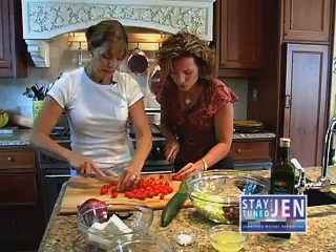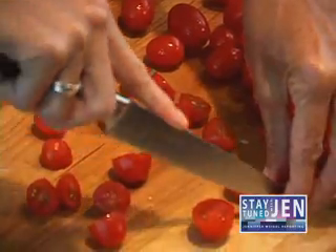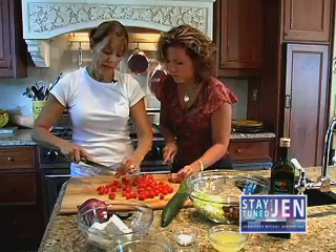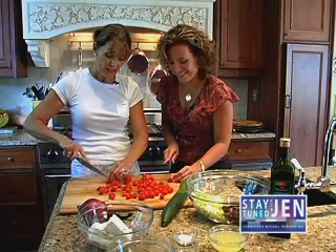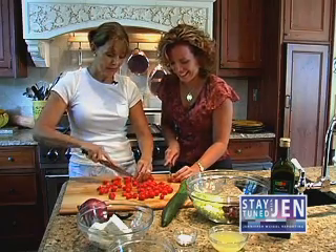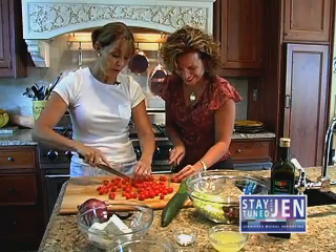Do you have to cut the cherry tomatoes, or does that just help with the flavor and with things being in small pieces? Well, I'll tell you the story — if you don't cut them and you pierce one, a neighbor next to you that's eating is likely to be hit by the juice of the tomato. So they're easier to eat if you cut them in half.